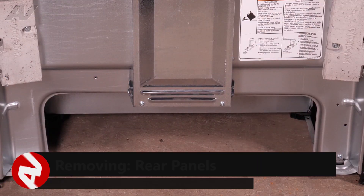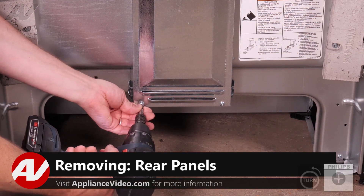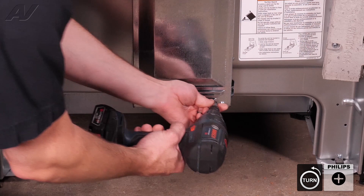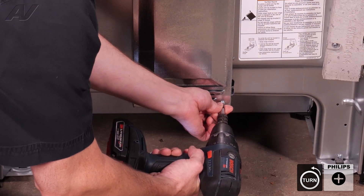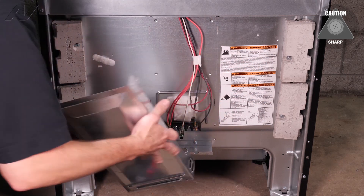We must first remove the lower panel here with the two Phillips screws. Lower it down and you can set it aside.